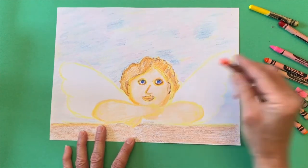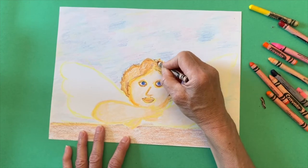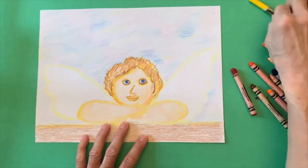You can see that I'm using a pale orange also — that's to make the cherub look like it's glowing a little bit. Raphael used many layers of paint and we can achieve the same thing by using multiple layers of crayons.